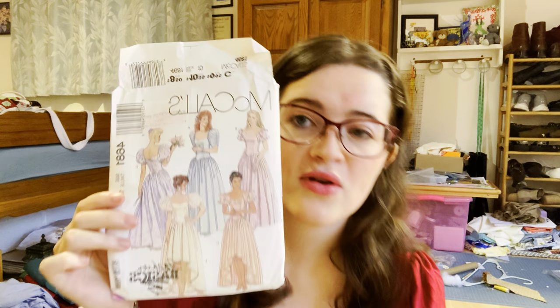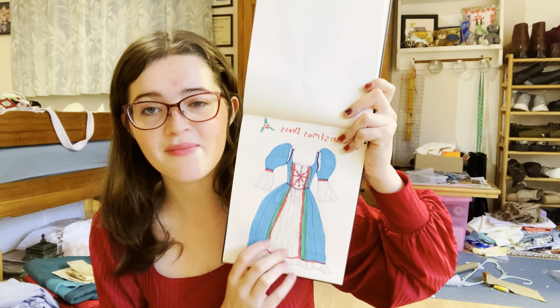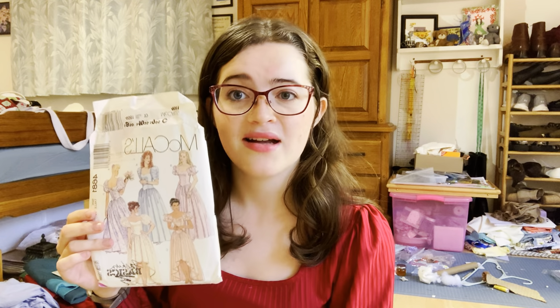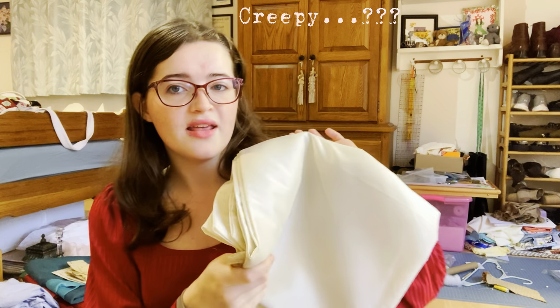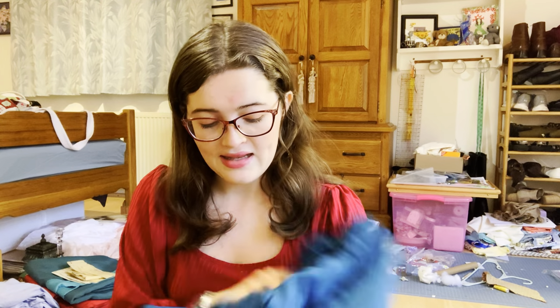For the skirt, I'm using pattern 4681 by McCall's, specifically this skirt piece. Originally with my design, it has drapes very similar to the Snow White pattern, but instead of being only about midway down the skirt, I'm going to cut this skirt pattern out twice. The second time, cut out of the teal fabric, I'll make the front panel significantly narrower so there's an opening in the front and you can see the lovely white underneath. Now for the fabrics, I'm using a crepe satin that's really shiny. The biggest concern is the teal sheet may not be thick enough for a ball gown, but we'll try our best.